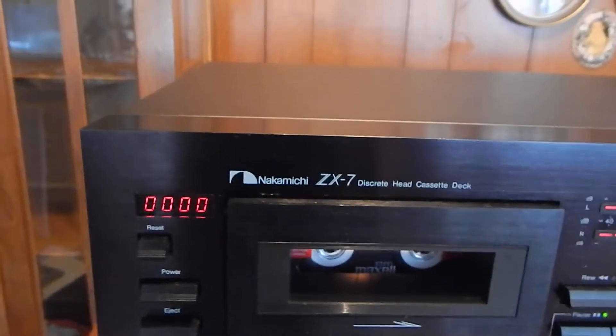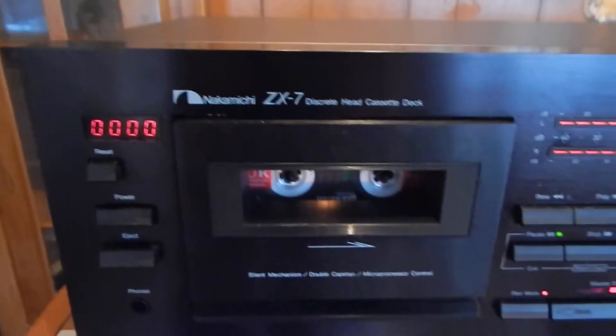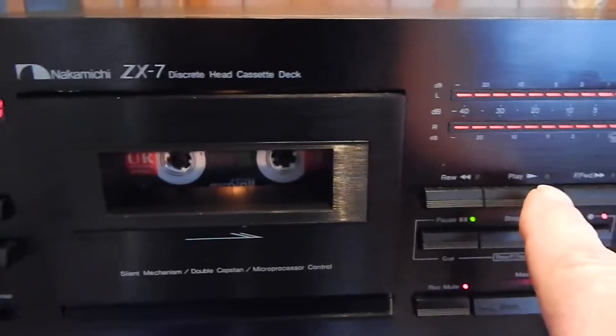Hi Ed, I just want to show you a short video of your Nakamichi ZX-7 here operating. I'm going to hit play on it.